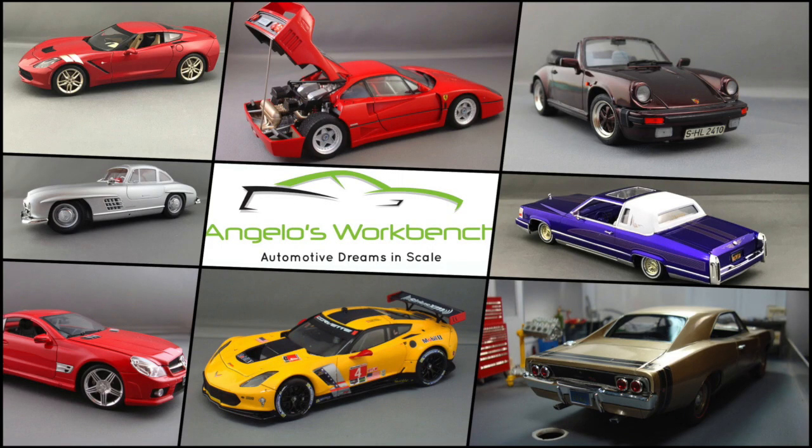Thanks for tuning in to Angelo's Workbench and following me along on the '71 Duster Hellcat build with the hellcat motor and the 3D printed wheels. I had a lot of fun on this build - I hope you'll come back for my next one. Go ahead and click that like and subscribe button if you're not already a subscriber. Comments and questions are always welcome - thank you for tuning in to Angelo's Workbench.